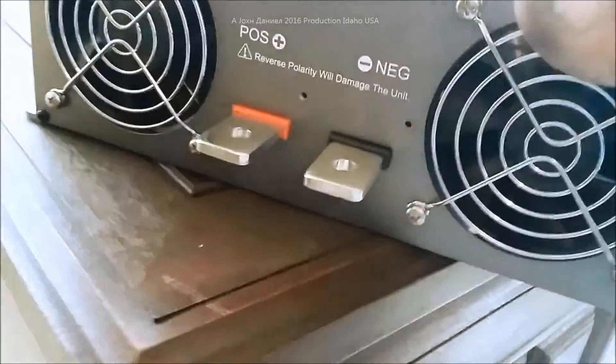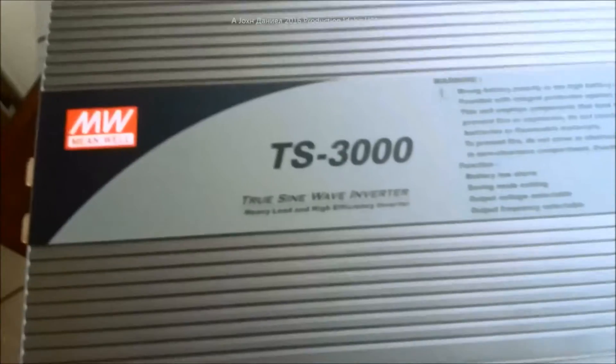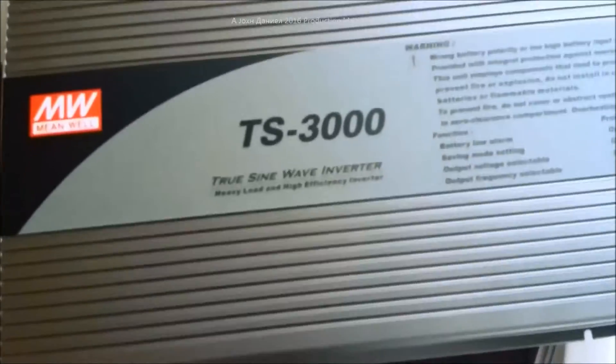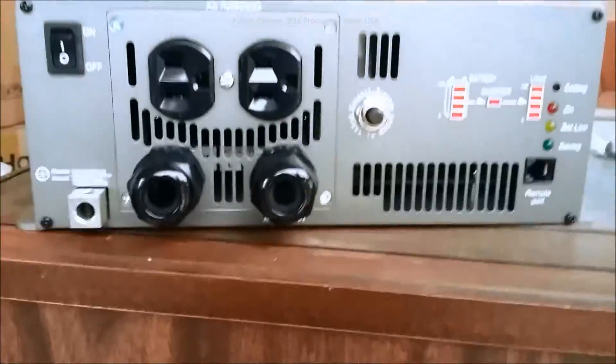It uses two internal fans that are not cheap. This is manufactured with Japanese components, Korean components, and some select Chinese components, and it's made with a majority of Japanese and Taiwanese components.